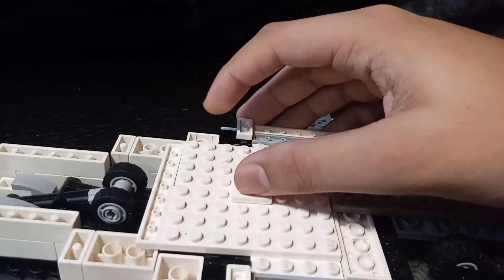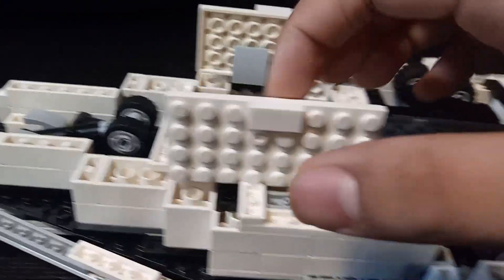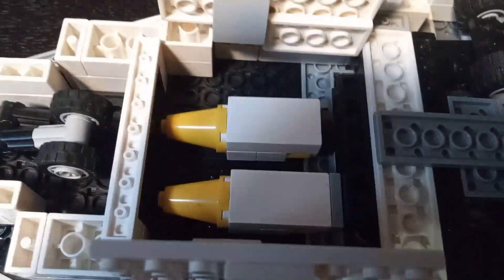Now to the bomb bay — two openable doors. Let's open them up now. On the other side you can see two big bombs in there.